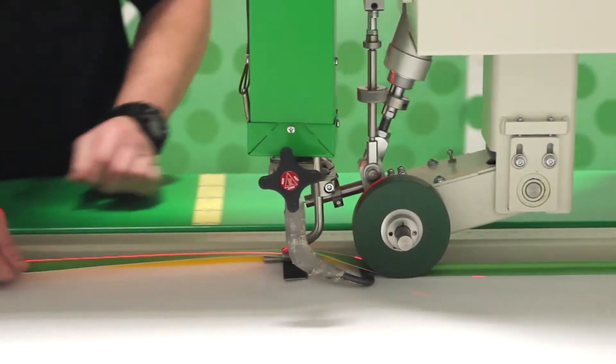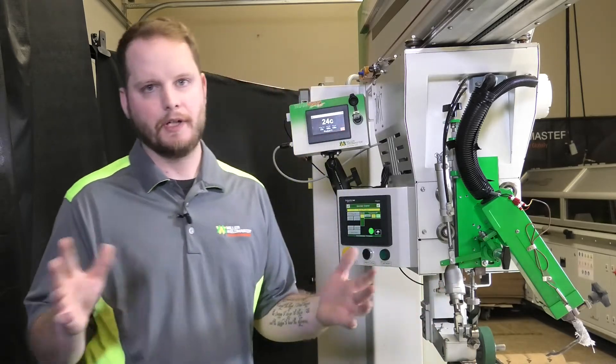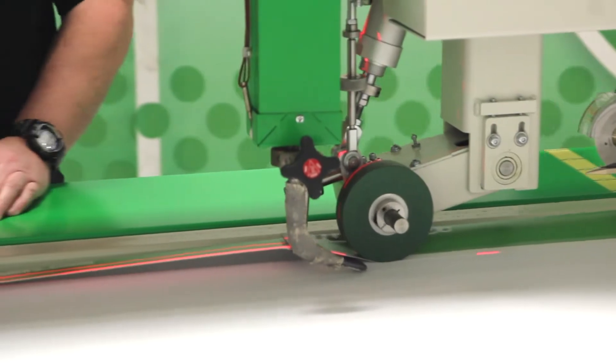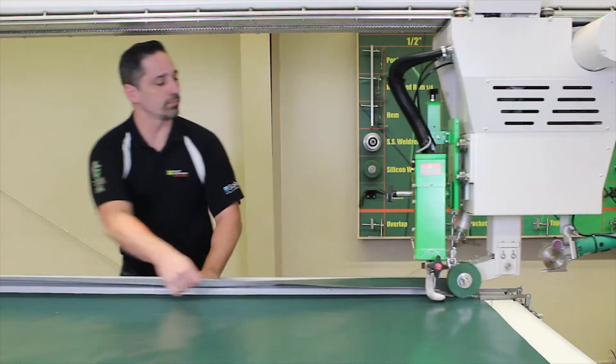This can eliminate your tape breaking and your waves. Typically if you're doing an 18 ounce vinyl or something very basic like a banner, we're going to set that at 8 psi, but that is adjustable.